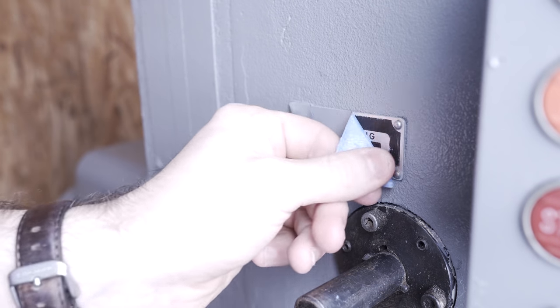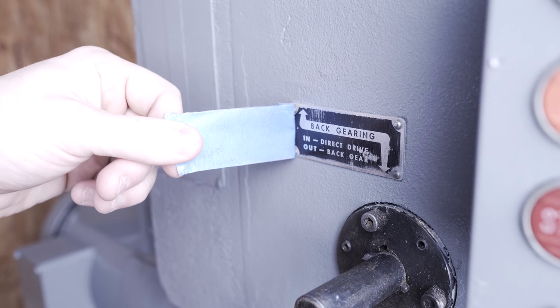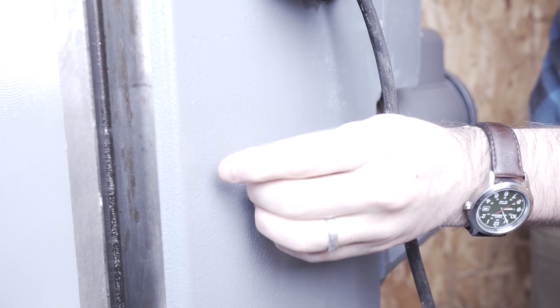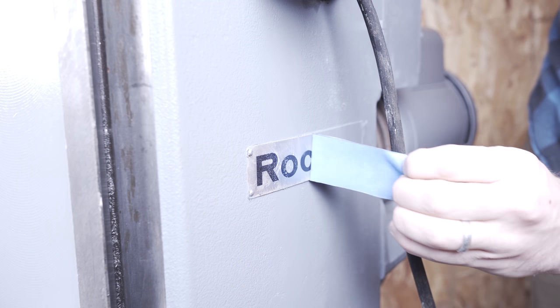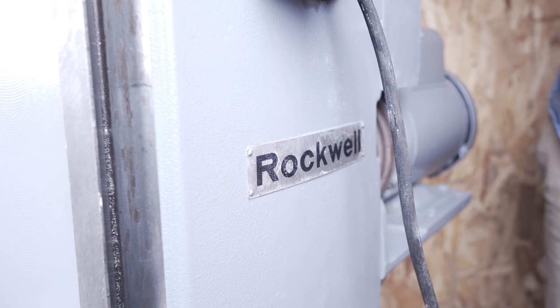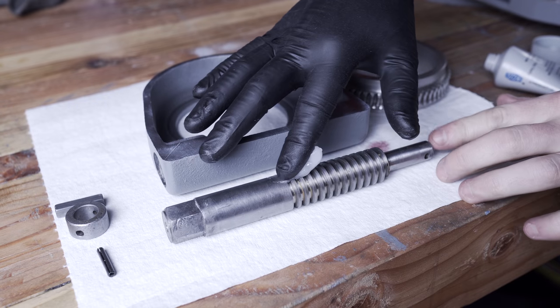Peeling off these little sign plaques was a little dicey — on some of them the paint actually peeled off with the tape. So as a future project I might go back and redo all of these, maybe etch some new plaques and enamel them.